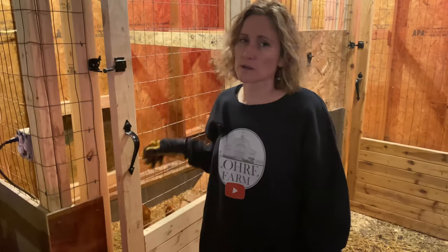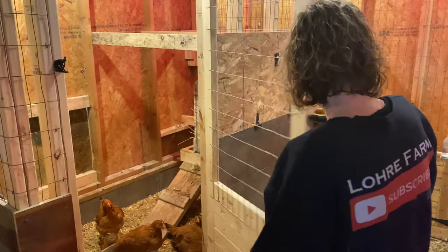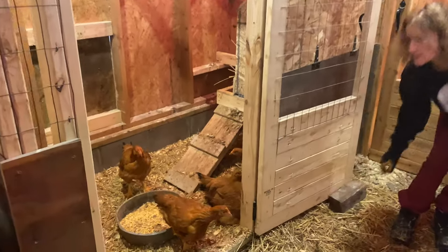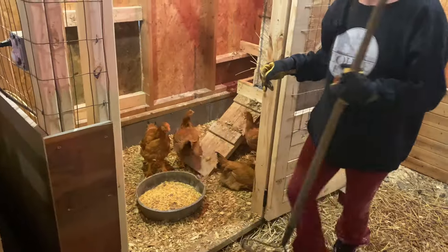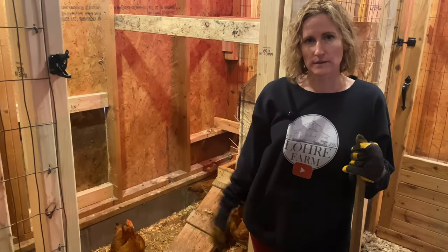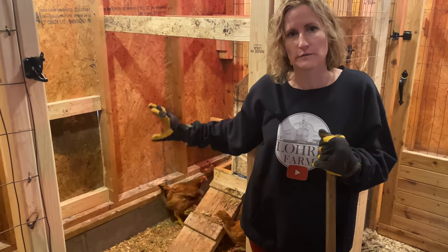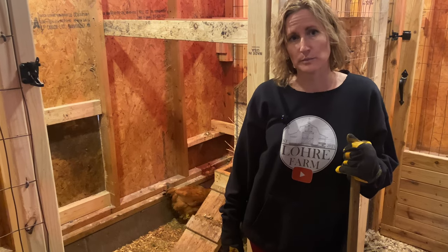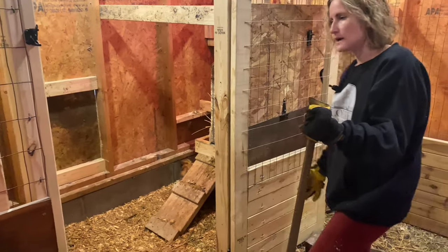Next up is the meat birds, which you guys helped us name last week. These ones in here — it's kind of messy so we're going to have to clean it up. But this is kind of an exciting day for these guys. Shane finally got the door installed that he built, so they'll be able to go outside and free range. We'll get their water outside so we don't have humidity problems this winter.